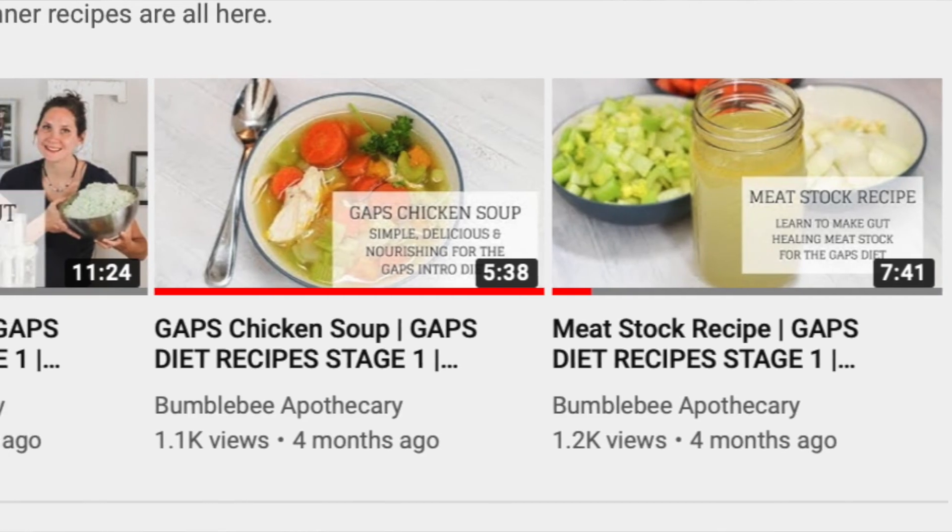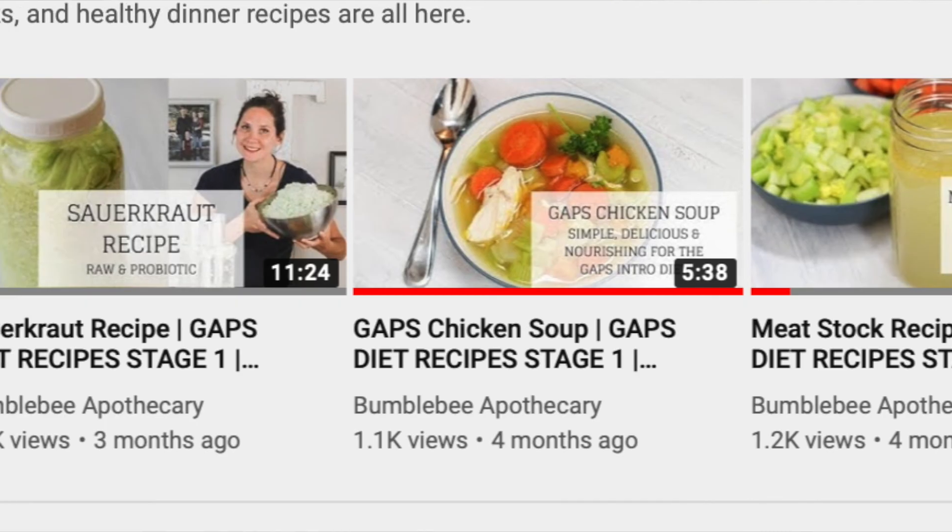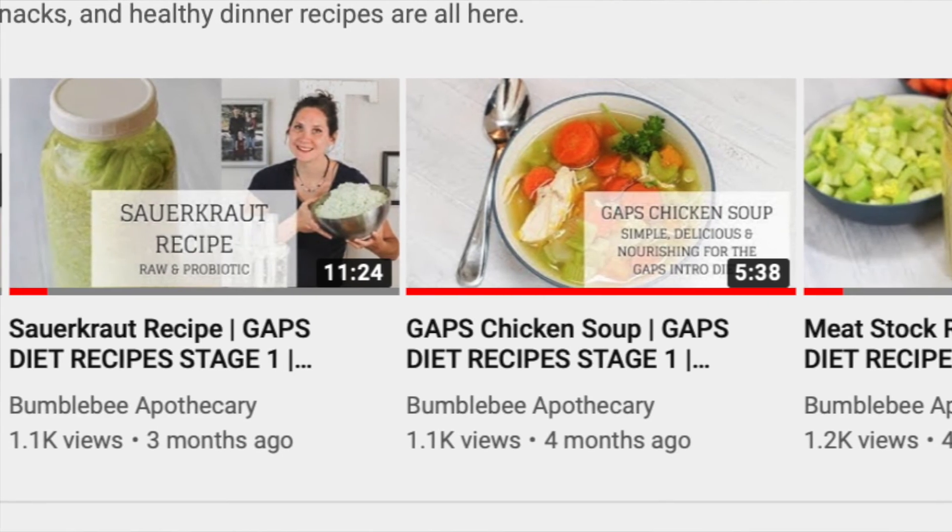Don't feel limited eating just meat stock and soup — remember that there are so many different ways you can make soup that still fits within this GAPS Introduction Diet. I have one recipe already that is a GAPS Introduction Diet Stage 1 chicken soup, and I'll put a link to that below. I'm going to be making more videos on variations of different soup recipes so that there's lots of variety and you don't have to feel limited.